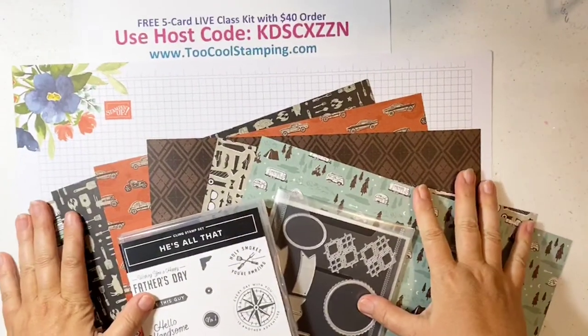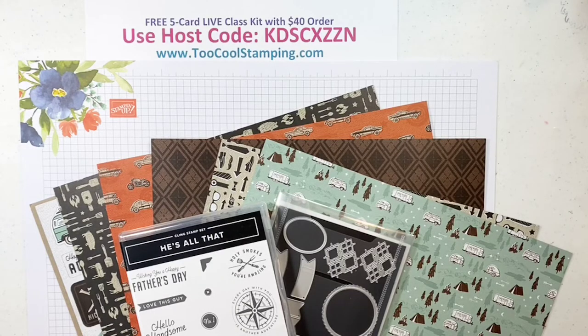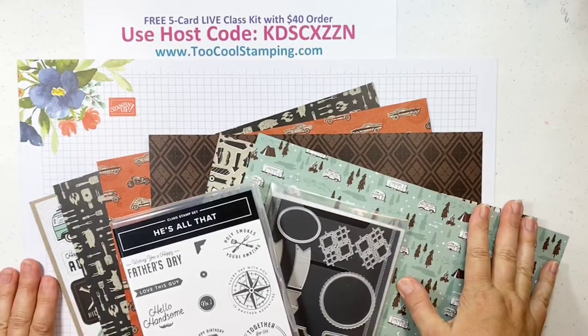I'm going to flip the camera around, show you what's in the collection, and we'll get started on our project. This is called the 'He's All That' or 'He's the Man' collection. It starts with the 'He's All That' bundle. Let me show you that — I'll put my hair up real quick because otherwise it's all in my face every time I'm trying to stamp.